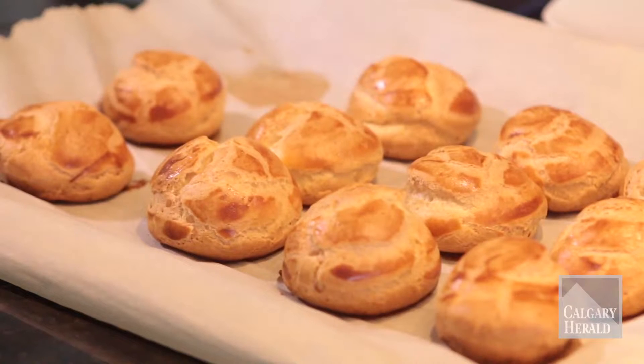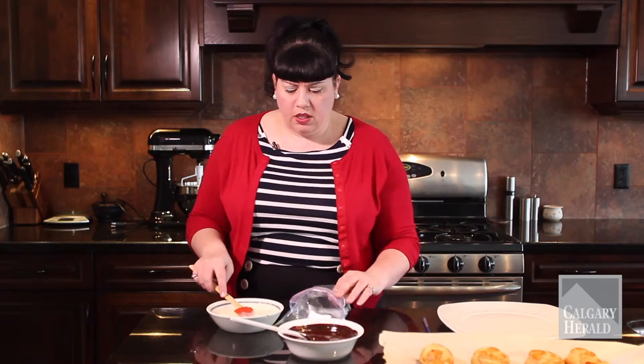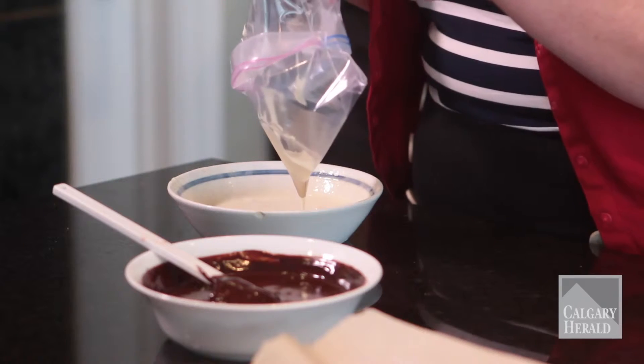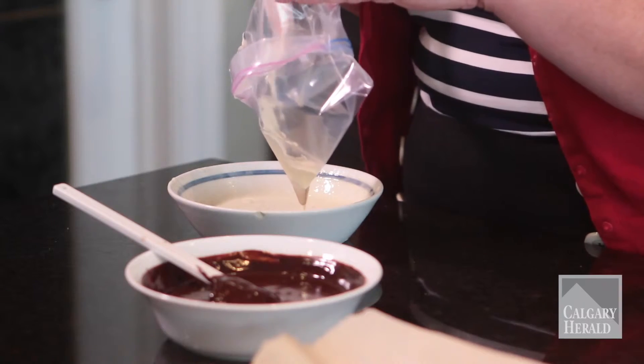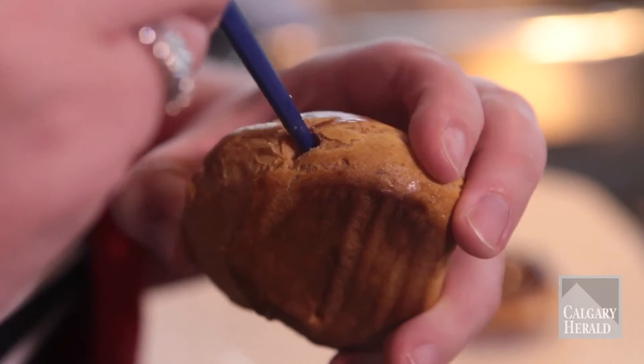Our cream puffs are out of the oven and have cooled slightly, and they are perfect — they are hollow inside, which is exactly what you want because you want to stuff them with things. Now traditionally I would normally put whipped cream in there, but the recipe calls for pastry cream, which I've made in advance. It's just milk, cornstarch, sugar, and egg yolks. Mine turned out really liquidy and I'm not quite sure what was up with that, but hopefully you guys will have better luck.